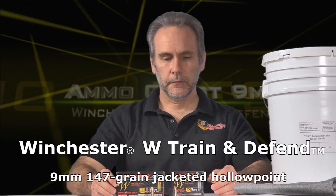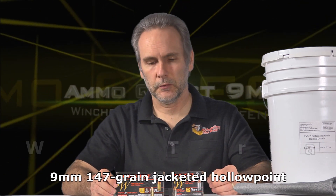Today's candidate is probably the most requested I've had in a long time: Winchester Train and Defend. I've tested a number of Winchester rounds and haven't really found a truly outstanding round until the last one I tested, which was the Winchester Ranger T-Series. That was outstanding.